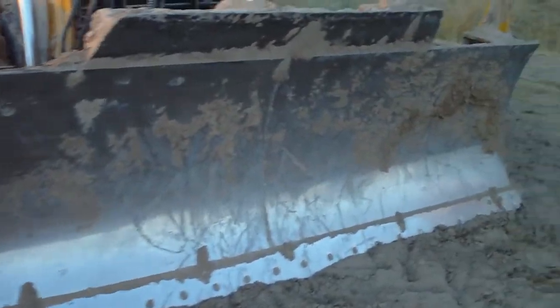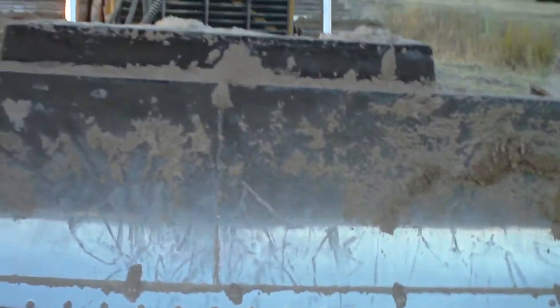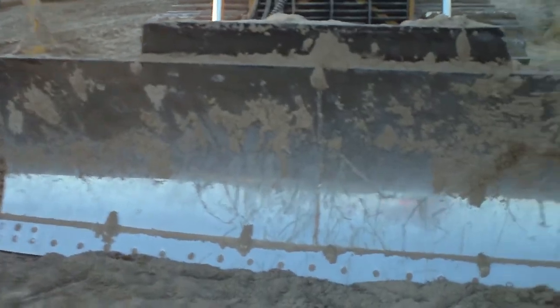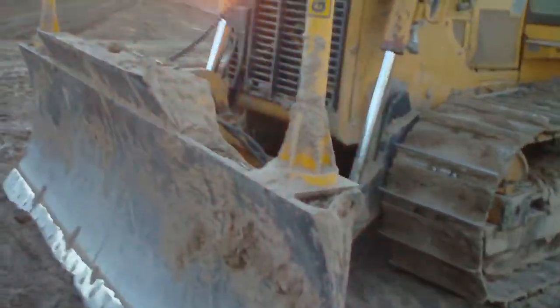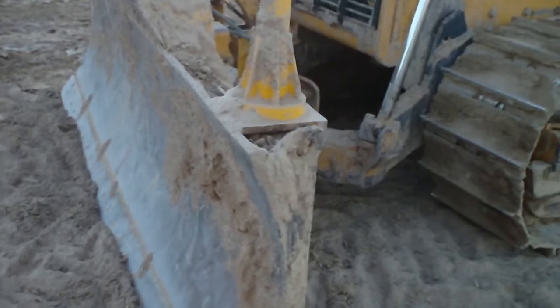This is the front of the blade. About 300 hours ago they completely reconditioned this dozer — reface the blade, new undercarriage, rebuilt the engine, hydraulic pumps, drive motors, and the transmission.